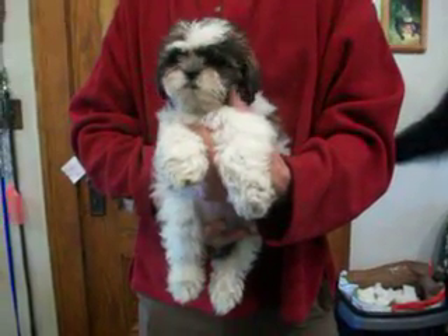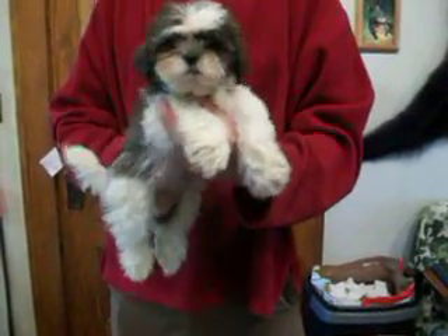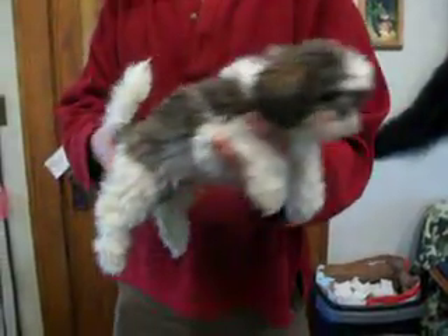Here is Rosebud M3. He's ready to go. He is 5/8 Shih Tzu and 3/8 Bichon.